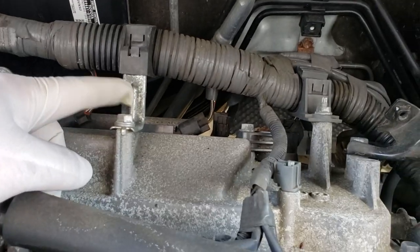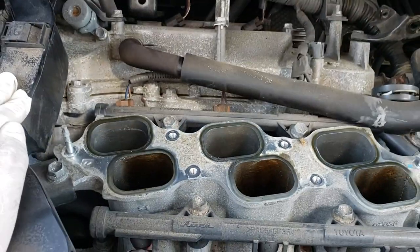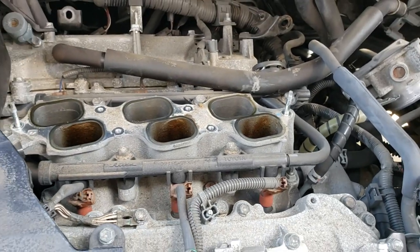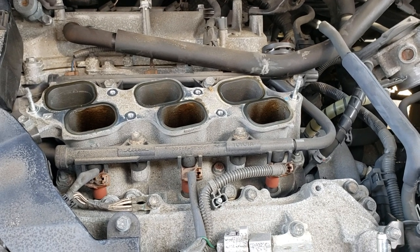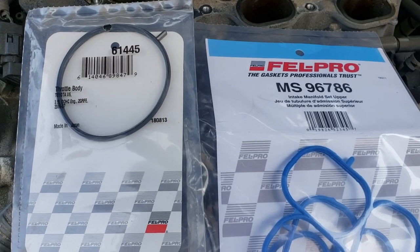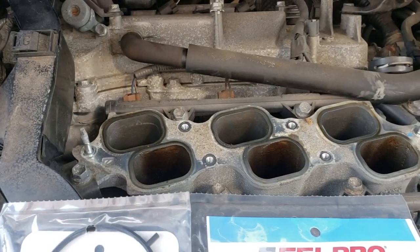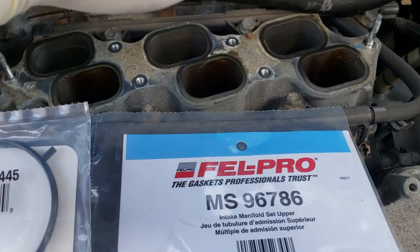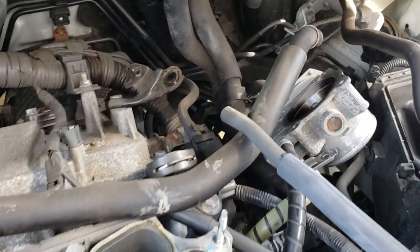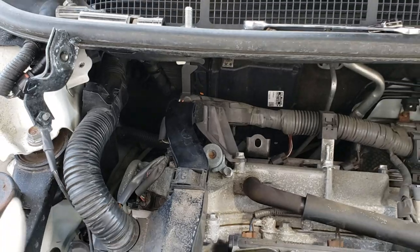If you need a little more room, this harness can come out of the way temporarily. Once the plenum is out, that's really the hardest part. Make sure you clean everything out before putting it back and replace the gaskets. These are Fel-Pro gaskets - they've always been around for years, probably one of the best you can get. Stuff rags in the intake ports before cleaning so nothing falls in. Also don't forget the bracket that cuts up your arm.